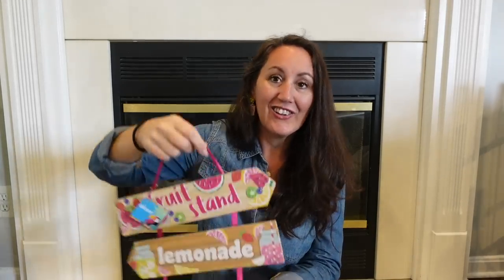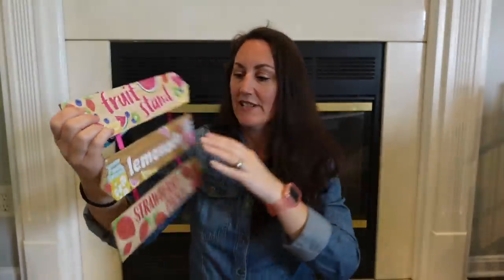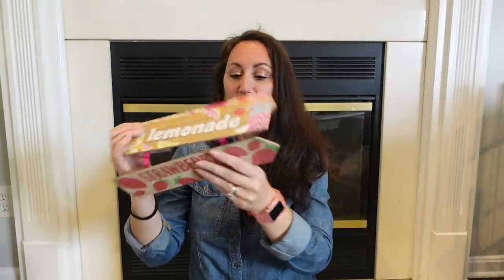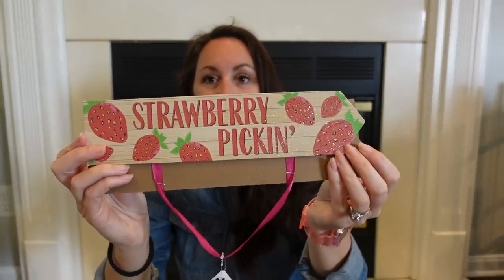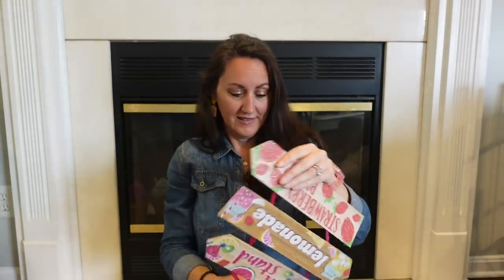I also grabbed this little sign with arrows pointing in different directions. What I love about it is you can take it apart and make a cute little sign. You've got 'Fruit Stand' with all the fruit, 'Lemonade' — so if you're making a little lemonade stand, this would be adorable — and 'Strawberry Picking.' You can make really cute little signs with this, and they're just stapled on there, so you can pull them right off very easily.